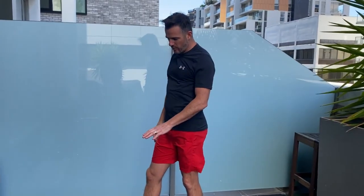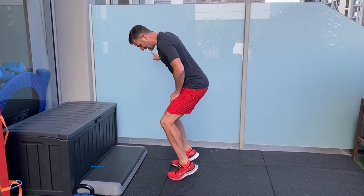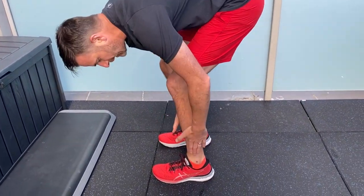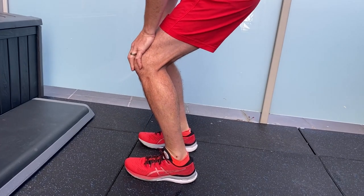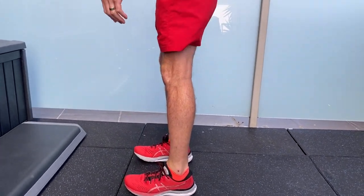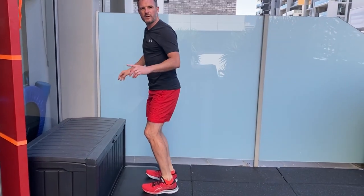Soleus is a whole lot different. So the progression is: isometric, calf raises on the floor, then calf raises on the step. There are also bent knee ones, which work the soleus. You come up like that and down, and you'll notice the load is a little bit further down in the calf because the soleus doesn't attach above the knee. When you bend your knees, you take the gastroc out of the equation and work way down through here — you can see the soleus kick in. Bent knee raises are really important in the Achilles program to get strength in that muscle too.